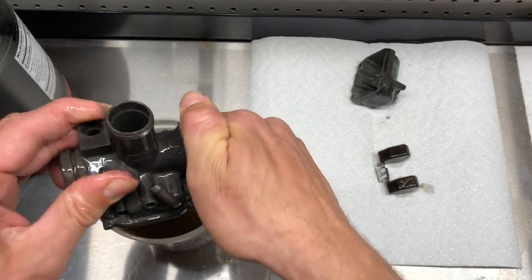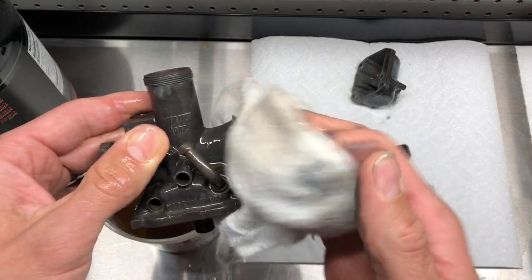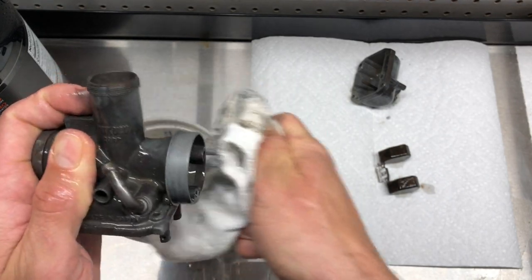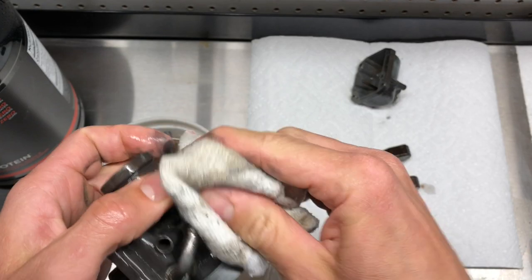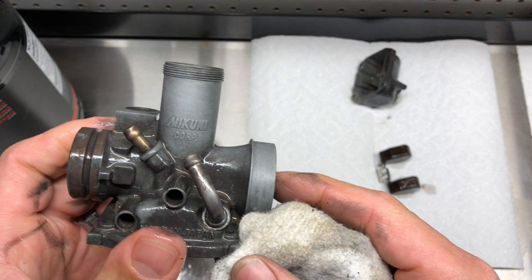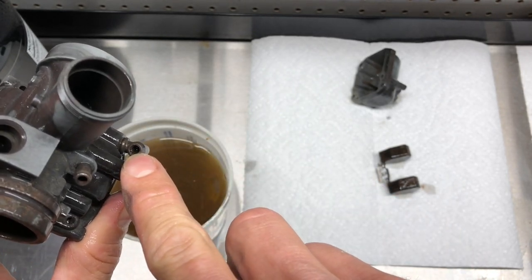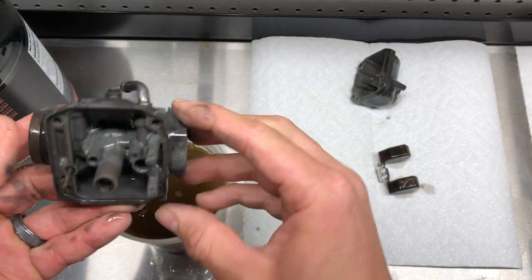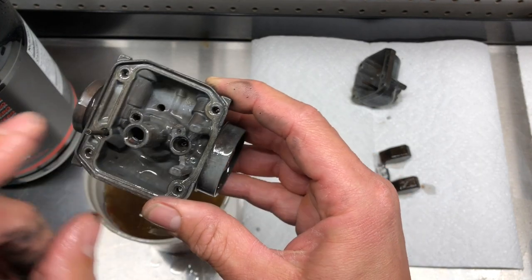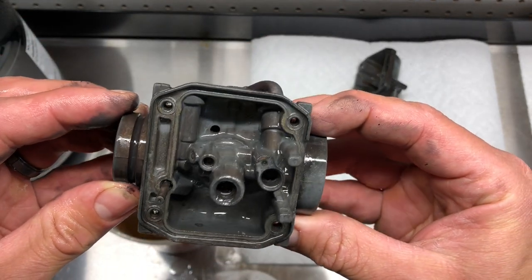Yeah, it's super black — got this black stuff coming off of it. I think that'll clean up. The top part looks fine. This one area still looks kind of plugged up, but overall this looks relatively good. I'm really impressed.